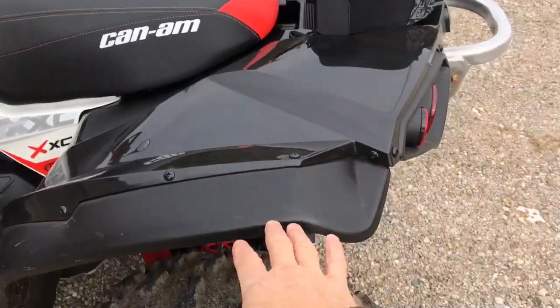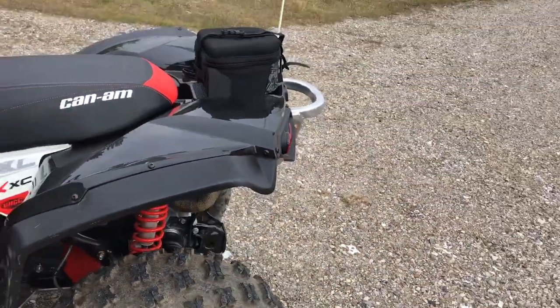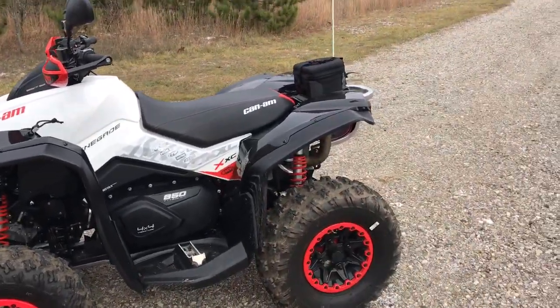I added these mud guards — there are a couple of options out there, but this is an aftermarket mud guard. The ones from BRP had a flap that came way down and I really didn't like them, so I sent them back and found these. I think they fit perfect and keep the styling.